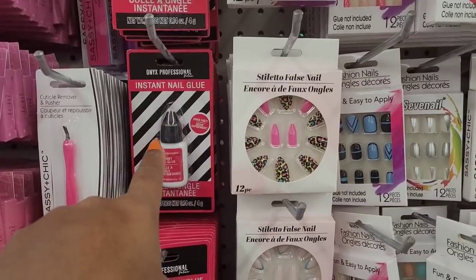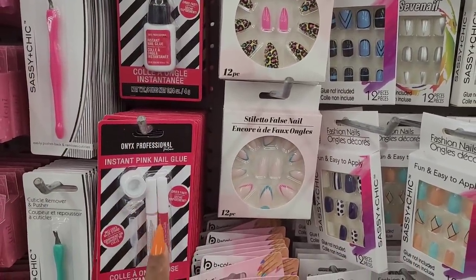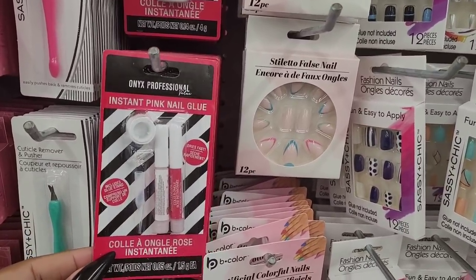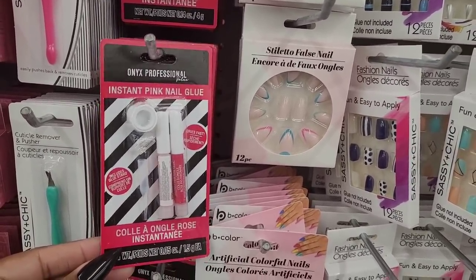So I've seen this glue before - the Onyx Professional. I hadn't seen the one with the two in here. It includes a glue stand, dries fast, instant pink nail glue.